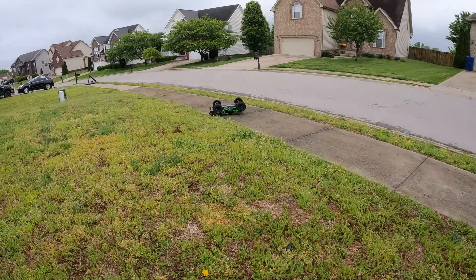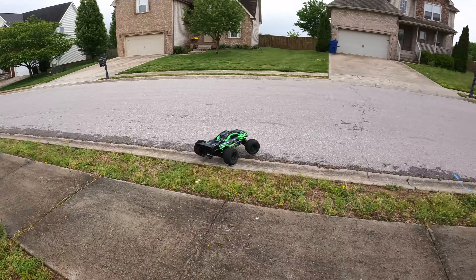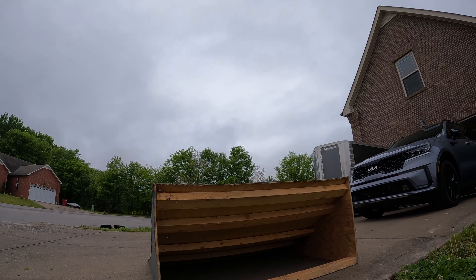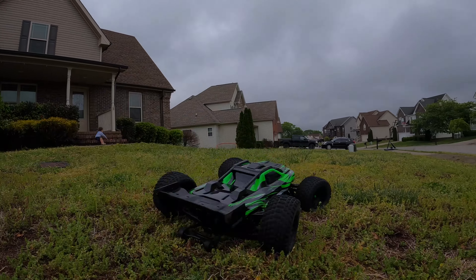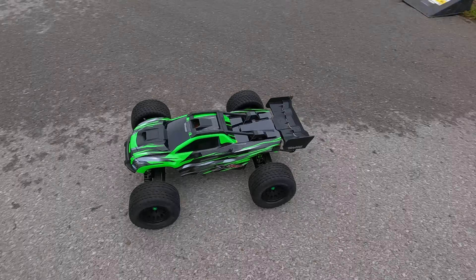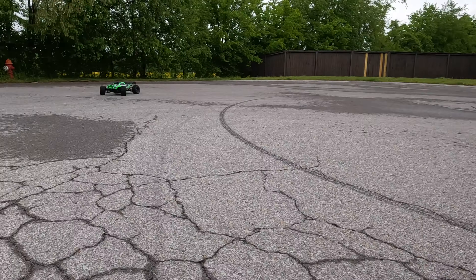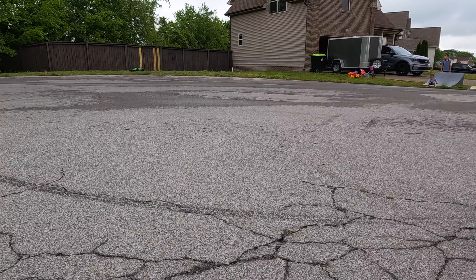Oh man, it's all good — I got you. All right, now I'm up. We put it back into sport mode, so we're gonna see what she does. It's kind of hard when you've got limited area in your neighborhood to run at — I don't want to run into anything.